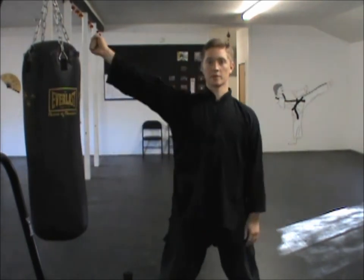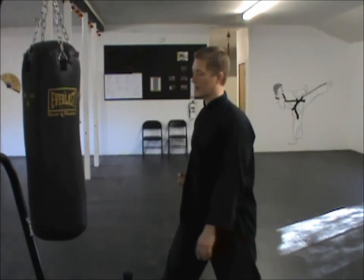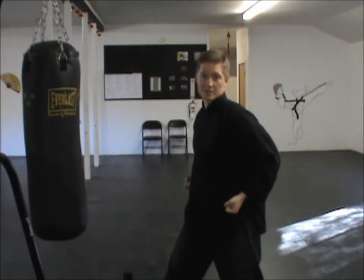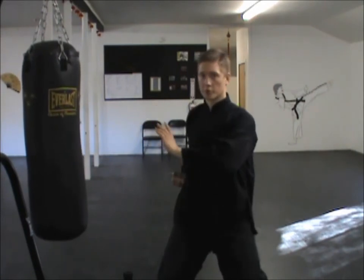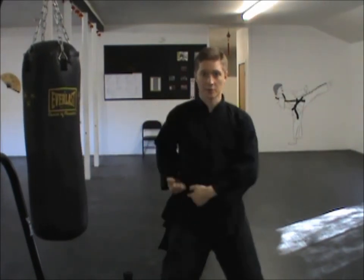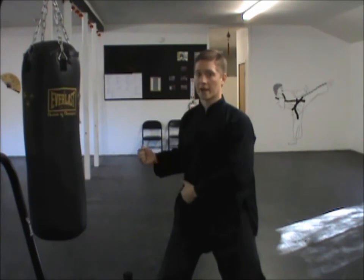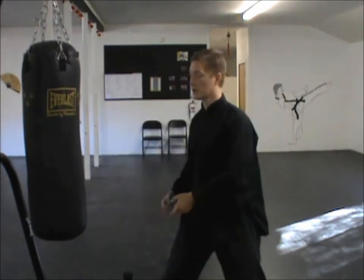The hand you're going to punch with is the one closest to the bag. Turn that palm up, make a relaxed fist, and place it on your hip. Turn toward the bag — the other hand can come up in front or stay at your side, whatever works best for you. From here you push leading with the hips, so the right side pushes forward, the right hand comes out, and then at the end you settle back.